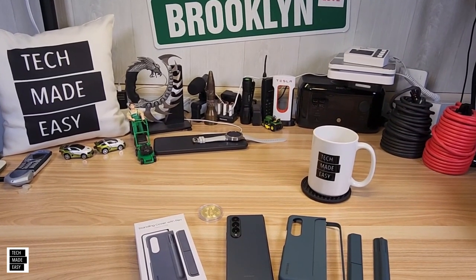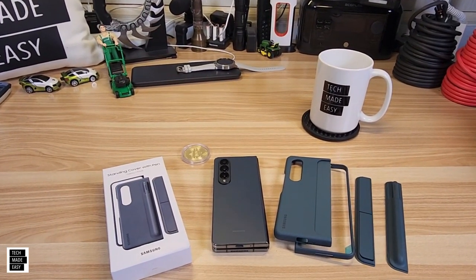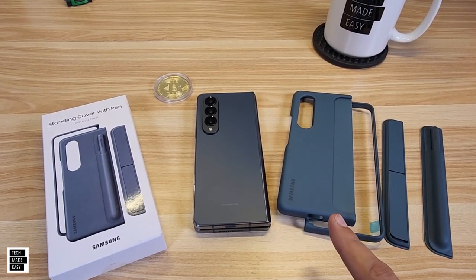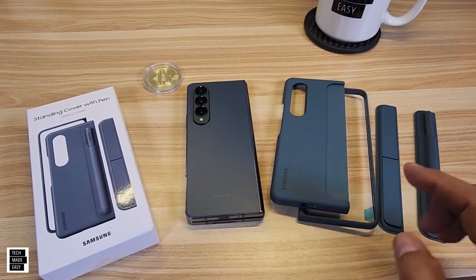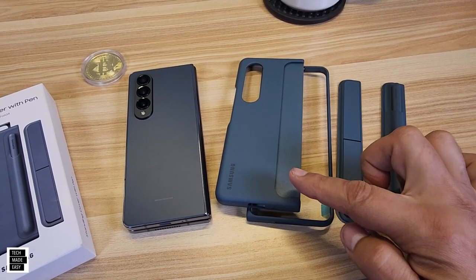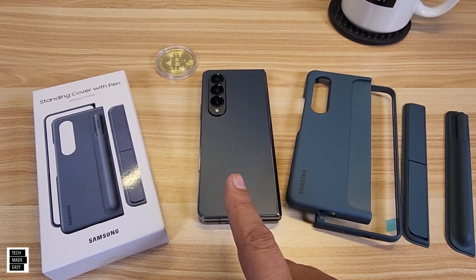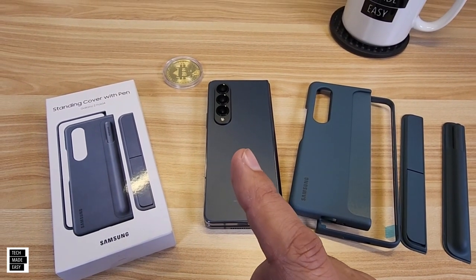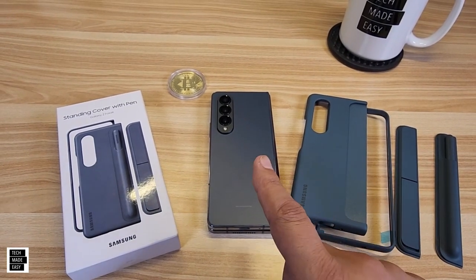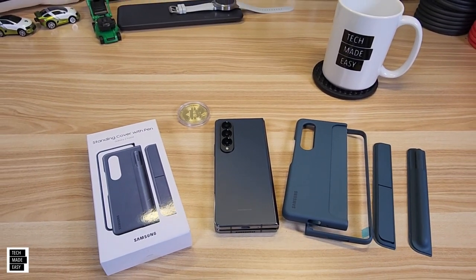Hey guys, Tech Made Easy, and thank you so much for clicking on our video today. We've got a cool case from Samsung called the Standing Cover. The cool thing about this cover is you can have an S Pen inside of it or a kickstand — it has a slot made for it. This is for the Fold 4, which we picked up in blue. We're going to show you this case, test wireless charging, test wireless PowerShare, and check the weight in this quick review.